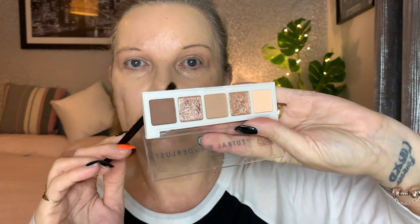Going in with my little fluffy brush, taking the darkest colour, and gently tapping it on to deepen the outer corner. Running it across three-quarters of the way into the crease. I went a bit heavy-handed on one side so I'll match them up a bit.